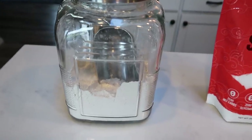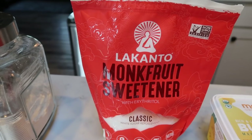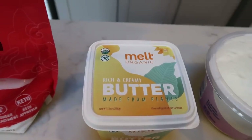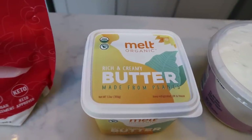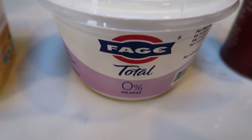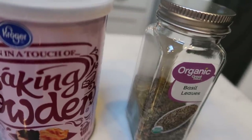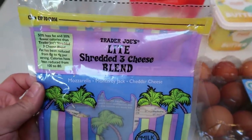Let me show you what's in our ham and cheese muffins. First, you're going to need some flour of your choice, a sweetener alternative — I always use the monk fruit from Lakanto. Butter — I'm going to be using this melt plant-based butter. You could lower the points if you went with a light butter like I Can't Believe It's Not Butter. Also fat-free Greek yogurt, baking soda, baking powder, and basil.